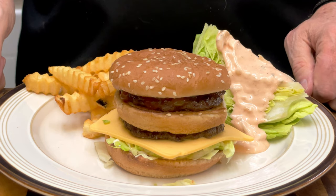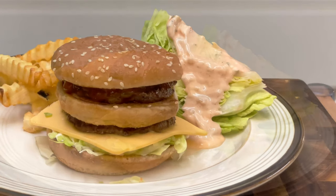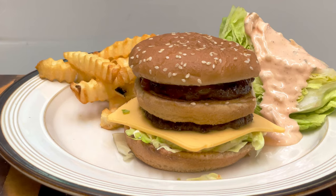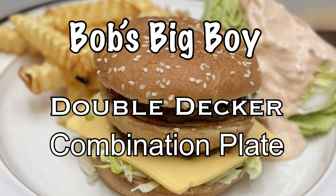The Big Boy Hamburger and Combination Plate. It sells today at a Bob's Big Boy for $11.79 without the iceberg wedge. Back in the 50s and 60s, it was $0.65 — that makes sense. Thanks for watching. Hit subscribe, the like button, and the bell button to be notified of new posts.